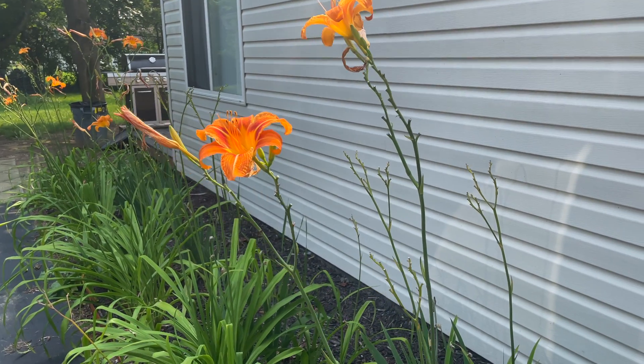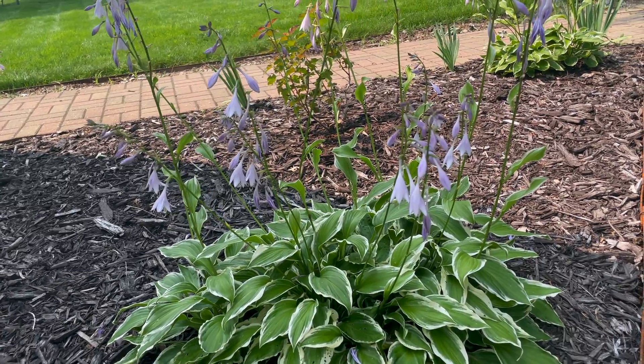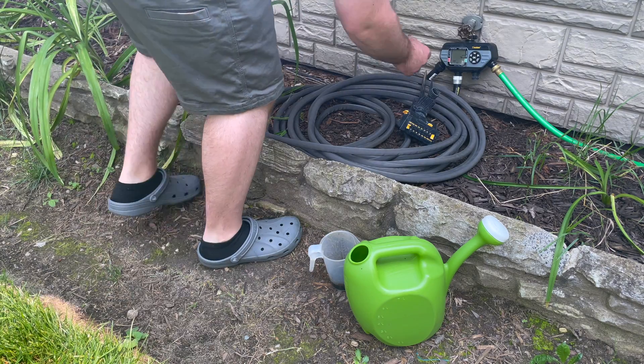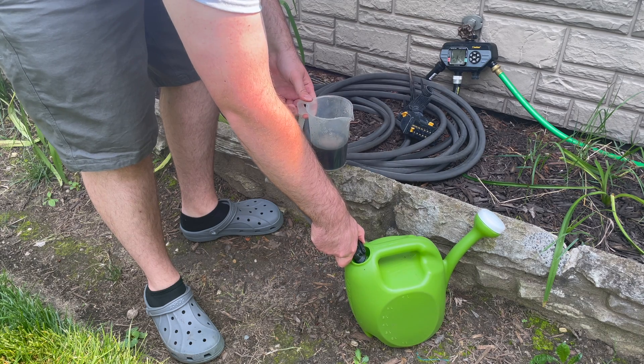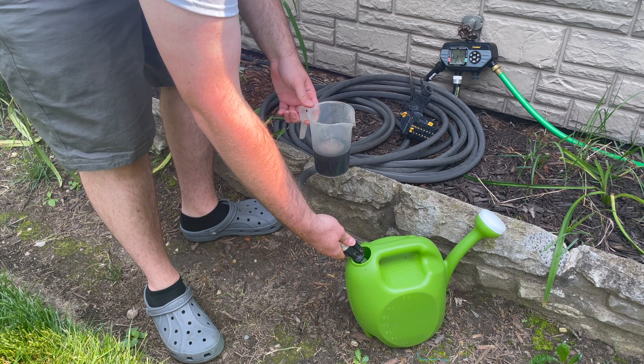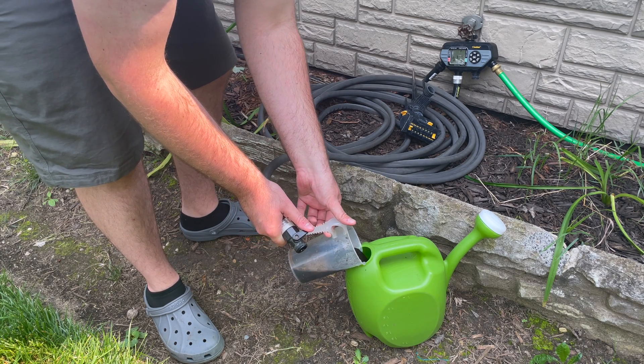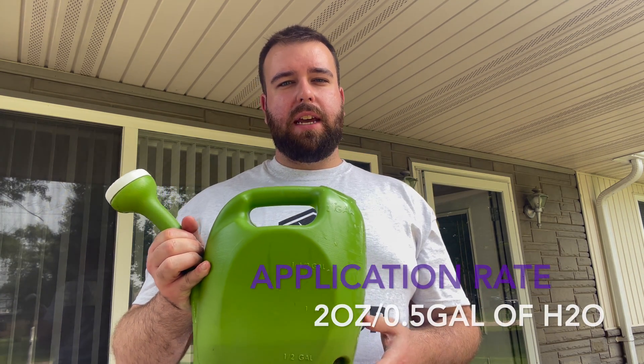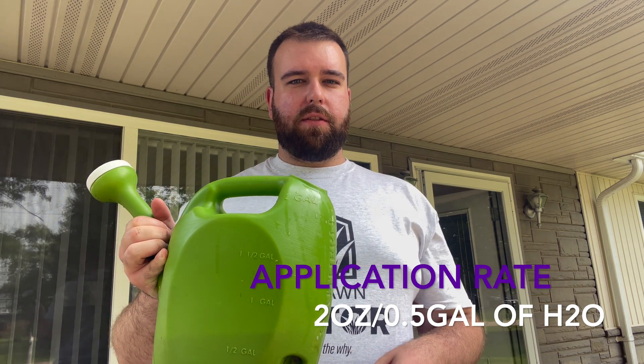This product can be taken up by the foliage and stems of the plant, so it's totally okay to apply to shrubs. However, you want to be careful when applying this to flowering plants — once they've reached the flowering stage, don't pour this directly on those blooms because it will stain them. So I'm going to put this in a watering can, add water first, rinse in the measured concentrate, and drench the plant. I've got my half gallon with two ounces of Florigreen — I'm just going to go ahead and dump this over the top of the shrub.